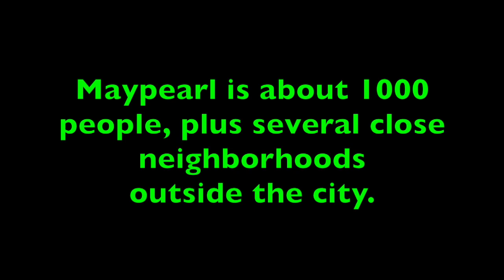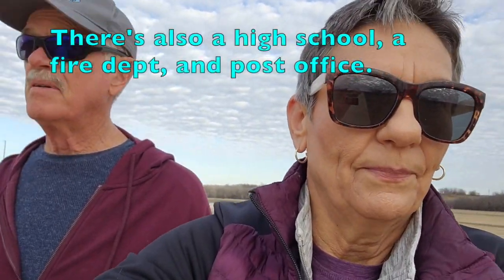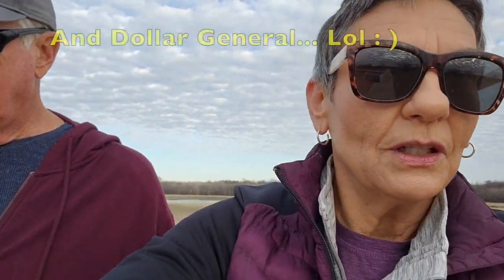A lot of new homes are being built around here. May Pearl isn't a very big town - it's a pretty small town - but there's a lot of building going on. We showed you a little bit of May Pearl in our Christmas video. It's just pretty much a main street with mostly restaurants, a grocery store, a small mechanic shop. But people who grew up here want to move back and love it. Some have lived here all their lives and are doing work on their existing homes. We've met a lot of nice people here.